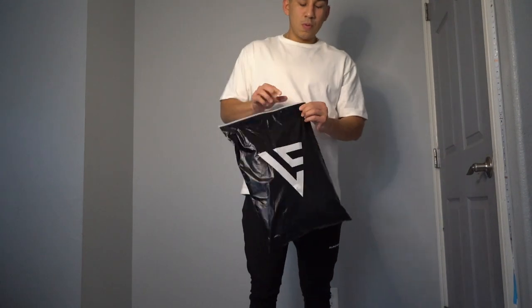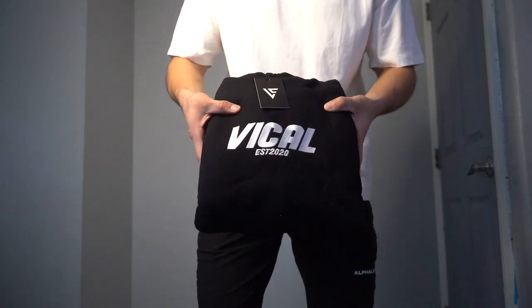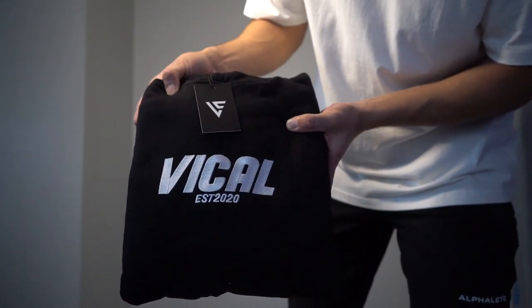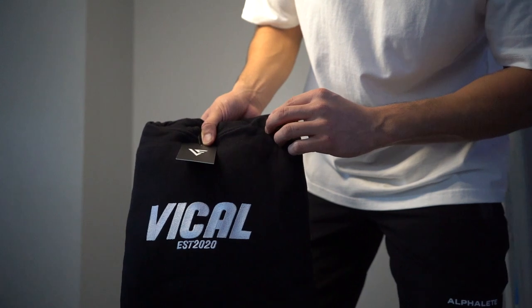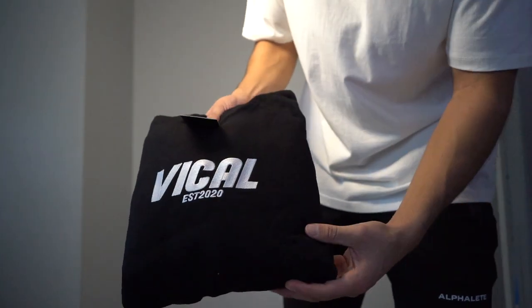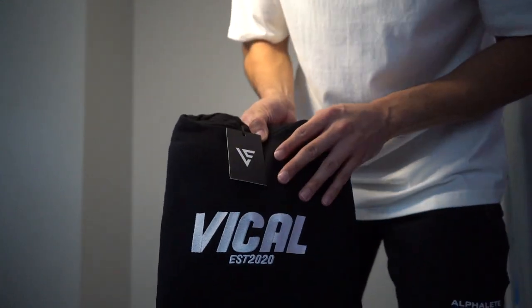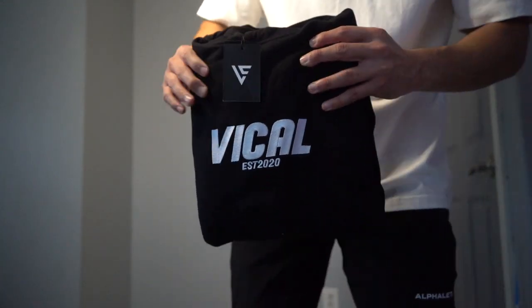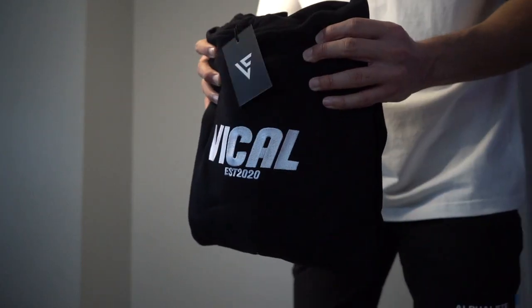Here we have a hoodie — I believe this is supposed to be an oversized fit. I did get a medium. The material feels good, feels nice and thick. We have the Vical logo right here, established 2020. I believe this is an oversized hoodie but I got a medium, so we're gonna see how it fits.